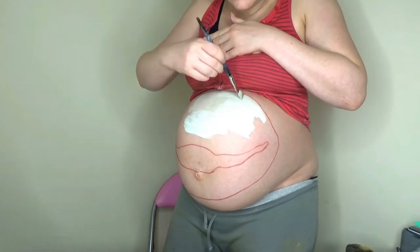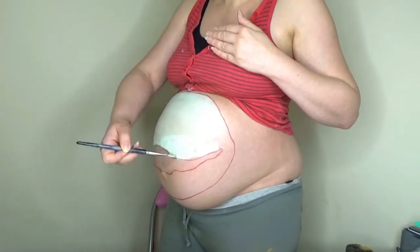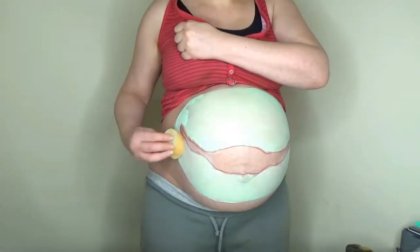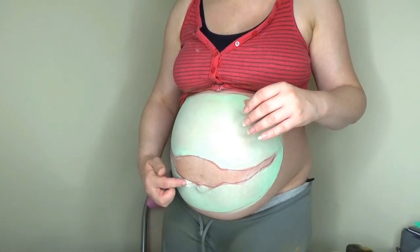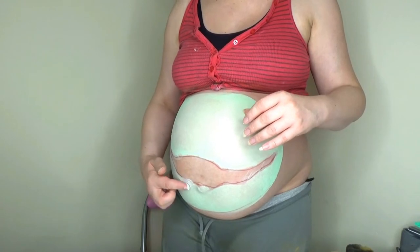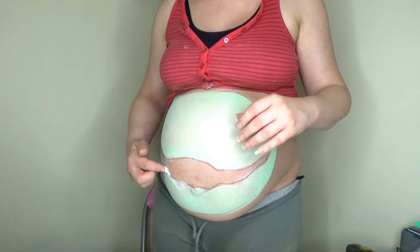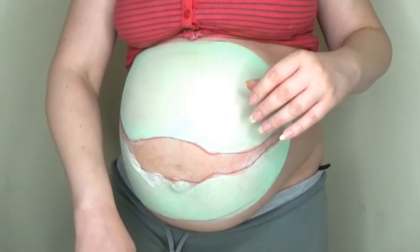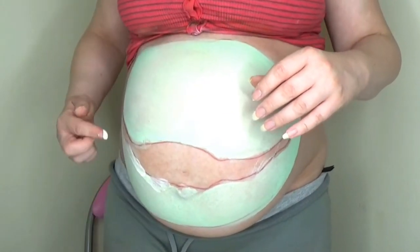First I drew the shape of the Venus flytrap on my bump using a lip liner, and then I painted the base green shade. I then took some latex and started painting it around the edge of the lips, because in just a moment I'm going to build up the lips of the Venus flytrap with some good old latex and cotton wool.